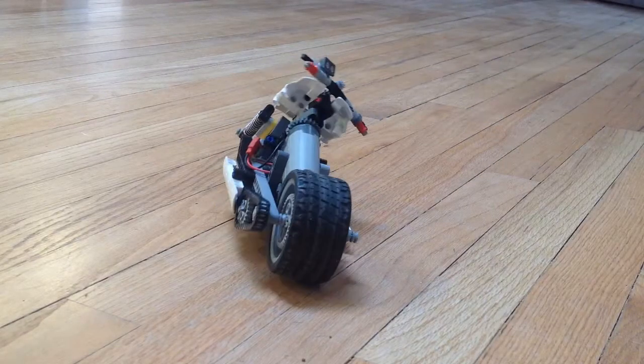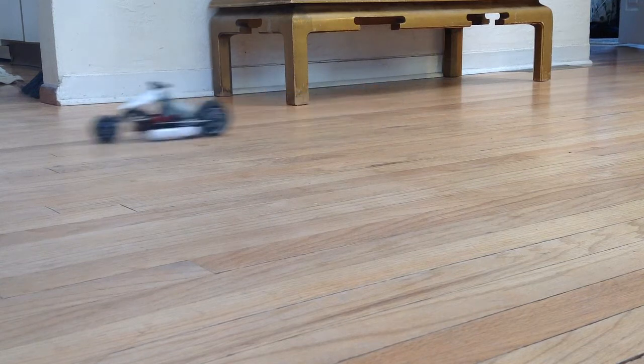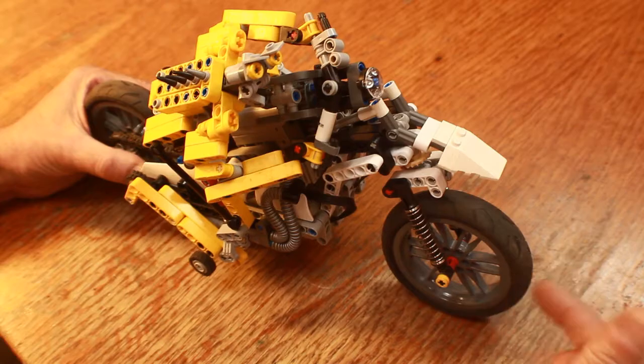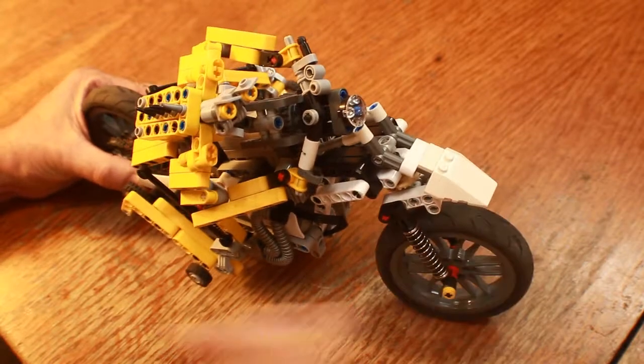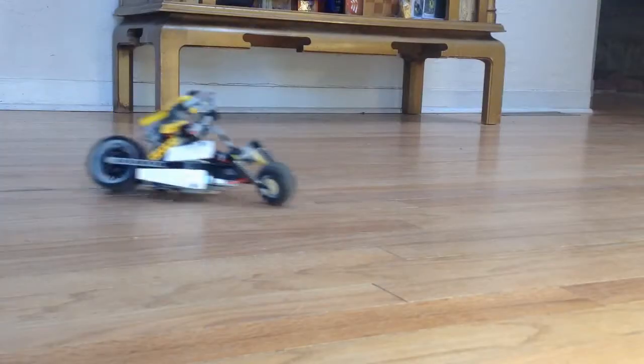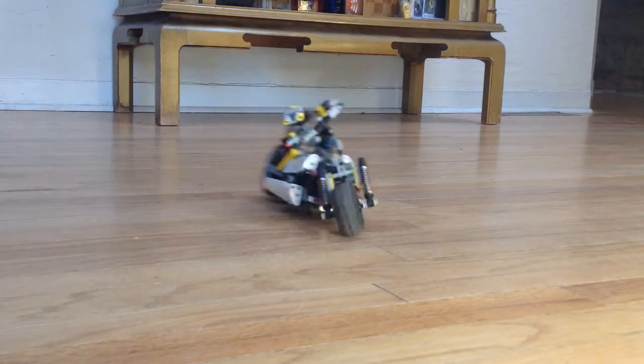This project actually started a few videos ago with an RC motorcycle that steered by turning the front wheel. When that bike would steer, it would make the bike want to tip over the wrong direction. So I added the leaning driver to help balance out the bike.